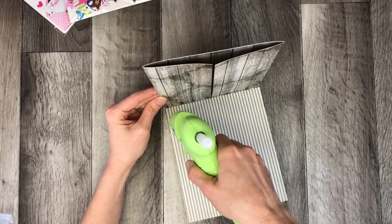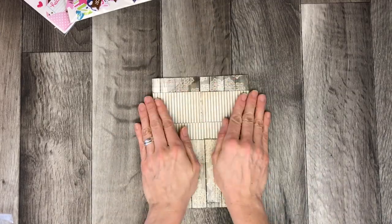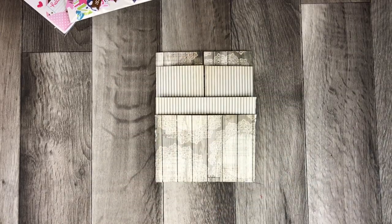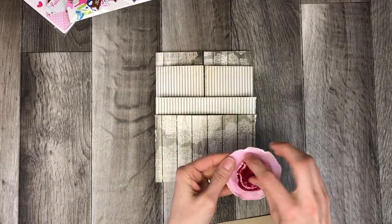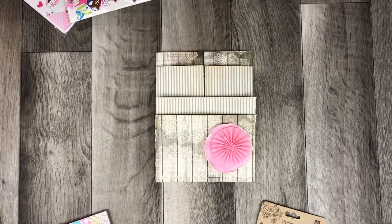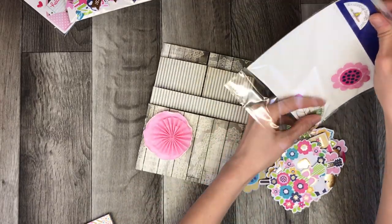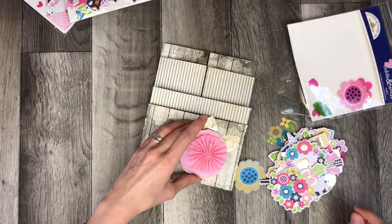What I didn't realize at the time that I put this pocket together was that it was going to be too small to fit the things that I had in mind. So you'll see later on in the video that I actually go back and redo the size of the pocket by wrapping the papers around the things that I want to put in to make sure that it fits.